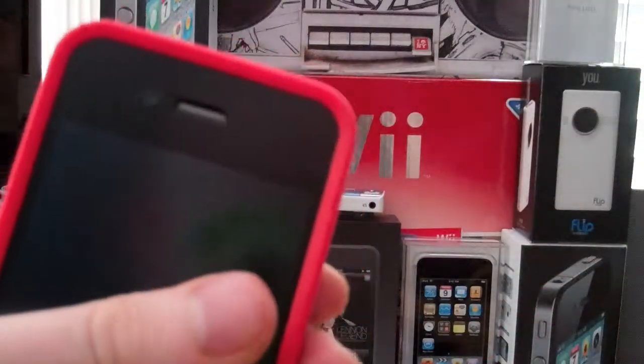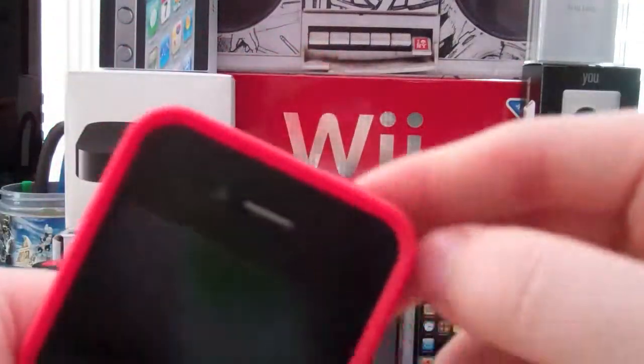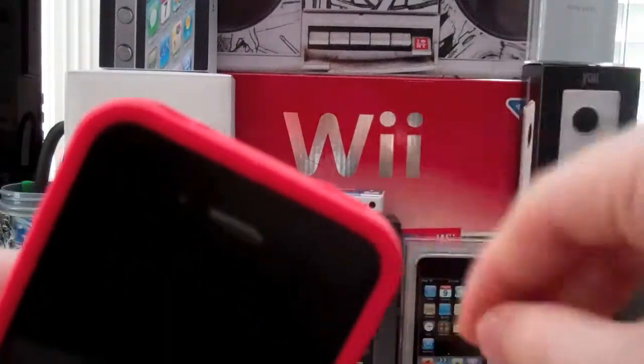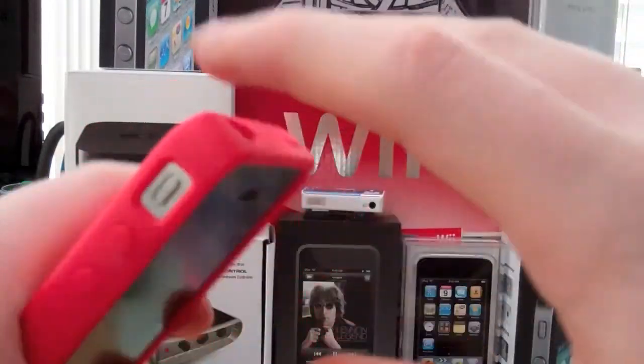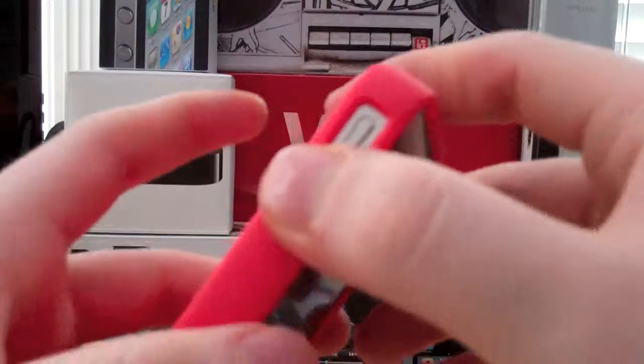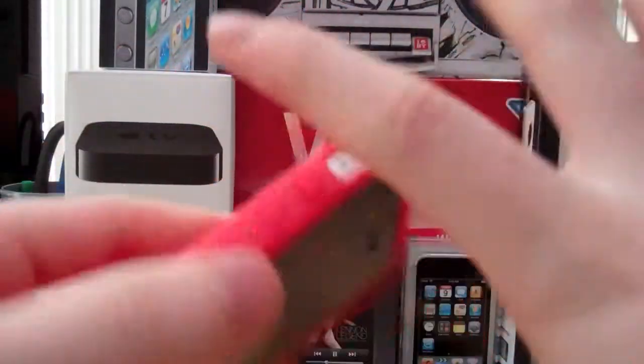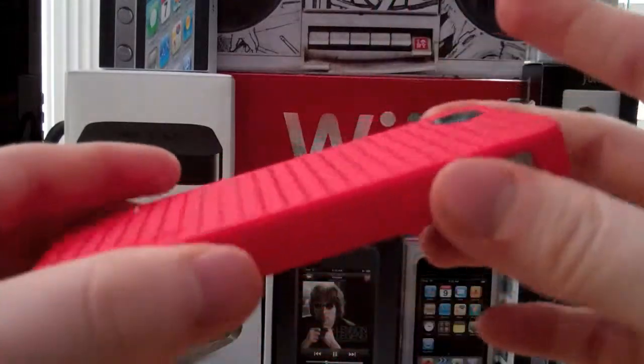A friend of mine was using the Speck Candy Shell, he overdid it removing the case, and he ended up breaking his sleep-wake button. So don't do that — I'm serious. Do it at your own risk. Do what you want, but that's just my personal view.